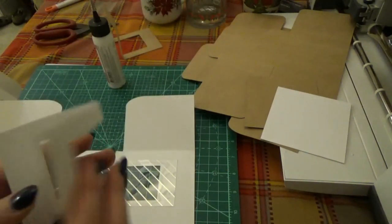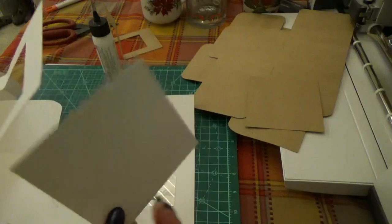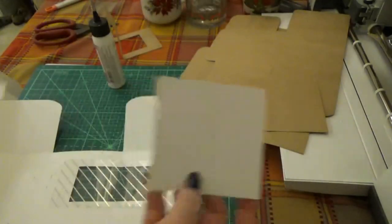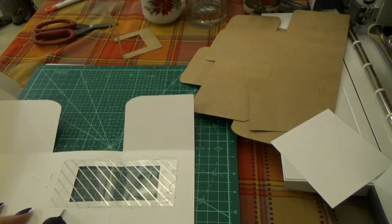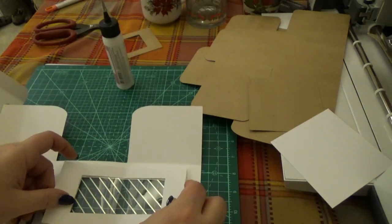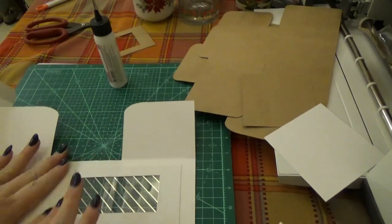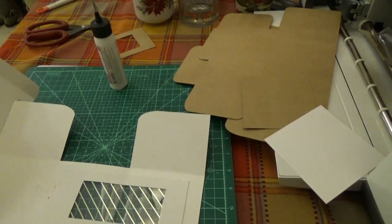And then you have this finishing piece, and this one was a valley fold. I did not cut this piece out of the craft board because you don't need it with the craft board — you just need this finishing piece. So I just cut it out of a piece of scrap white cardstock because it's just going to be on the inside to hide where our acetate is glued down. You're just going to line up the score lines in the window, and that's going to help hold your acetate in place and make it look finished on the inside.